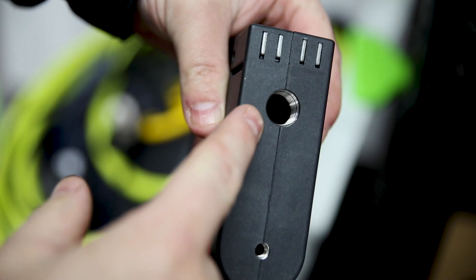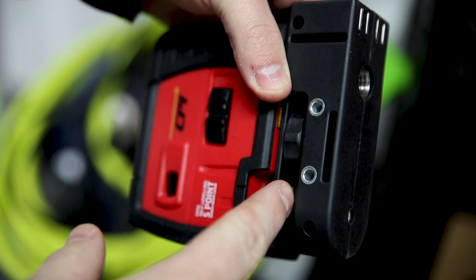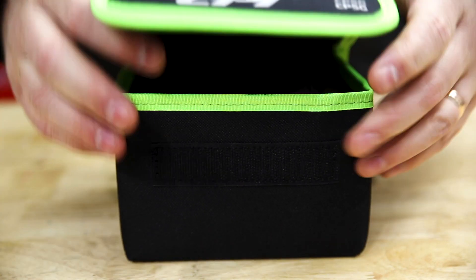There's a quarter and a 5/8th thread so it can fit on just about any tripod, and the whole lot comes together in this handy little carry bag to keep it safe.